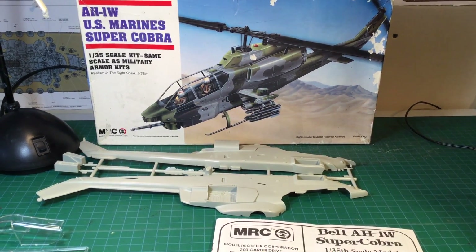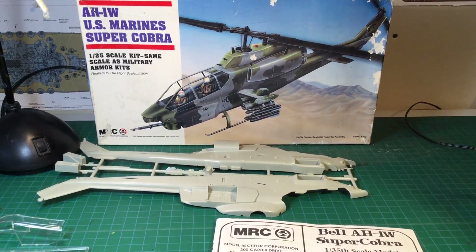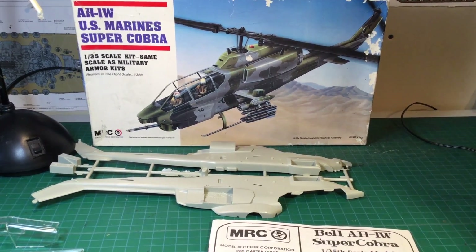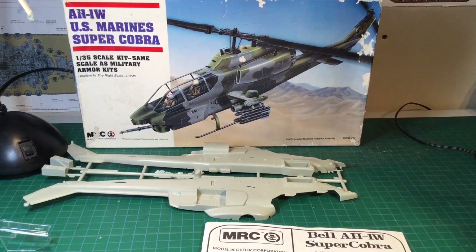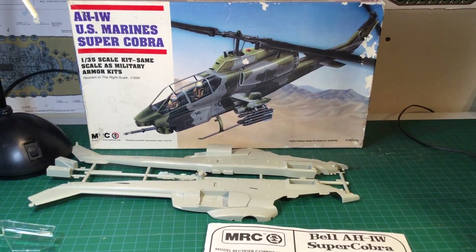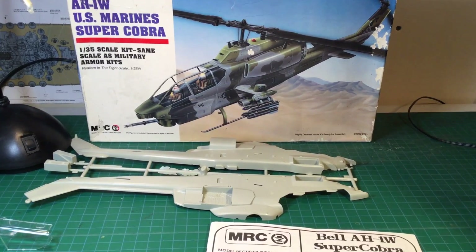So let's go over the differences, if there are any. From what I've seen, as far as the kit itself goes, there isn't really any differences, at least as far as I can see. If you notice any, please put it in the comments and we'll discuss them. But without any further ado, let's just get right into it.